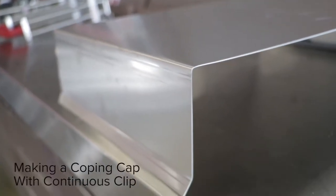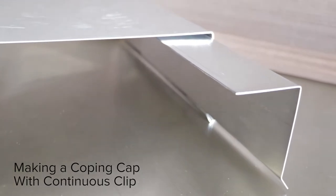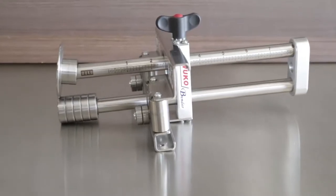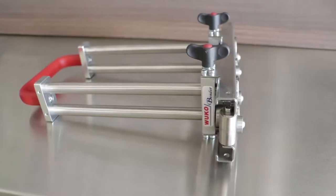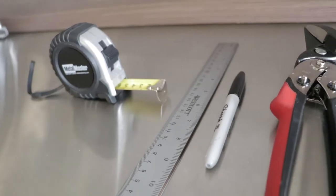In this video, you'll learn the steps to make a coping cap with continuous clip. We're using our collection of WUKO tools, featuring the WUKO Uber Bender, the WUKO Duo Bender, the Mini Bender, and Disco Bender Twist.